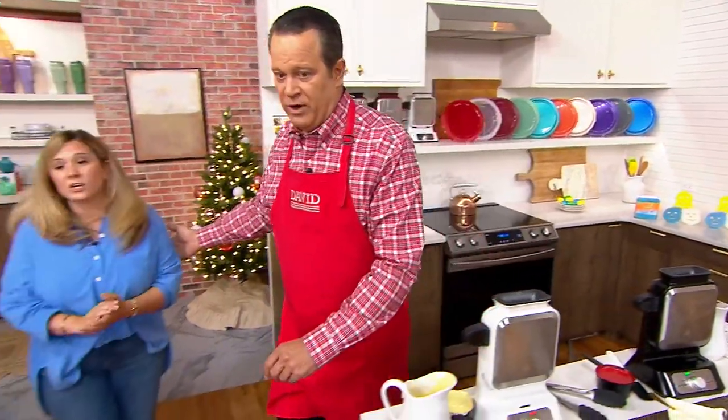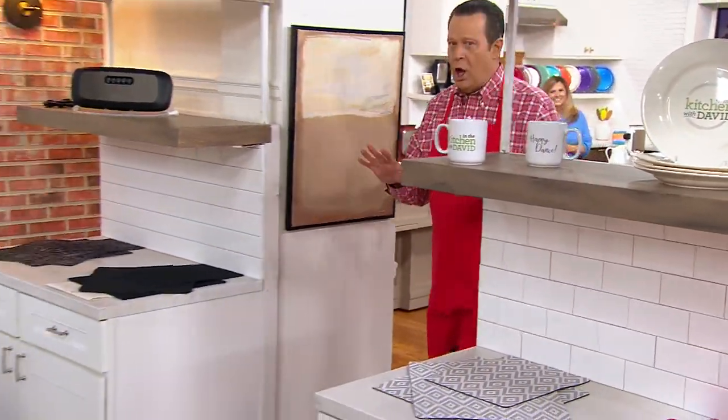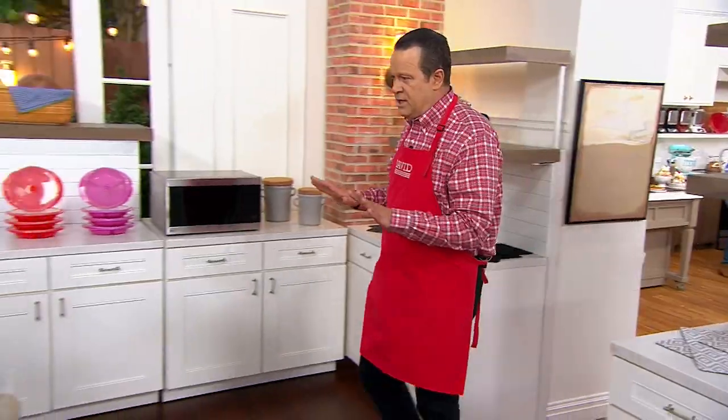Now it's time — I'm going to scoot in front of you here and we're going to get ready for COPCO. It's all about kitchen organization.